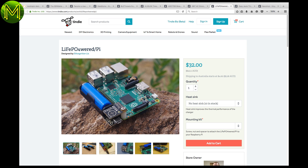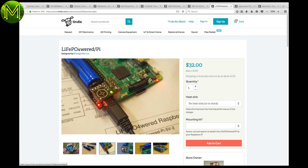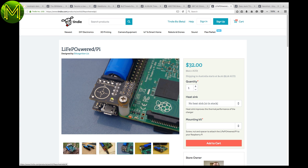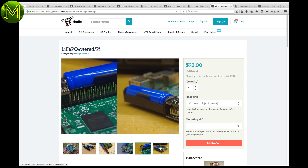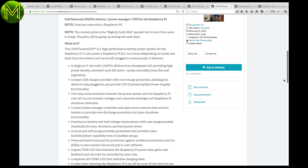LiFePO4 batteries — or whatever you want to call them — are a great new battery technology advance, with one of the main advantages being able to be left in a fully charged state for long periods of time. This makes them ideal for UPS applications, like this one: a full UPS solution for your Raspberry Pi.